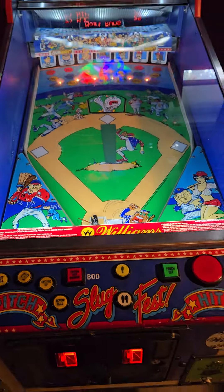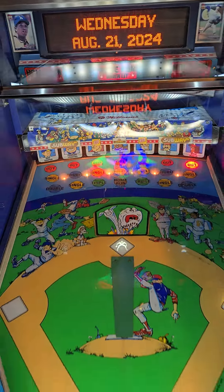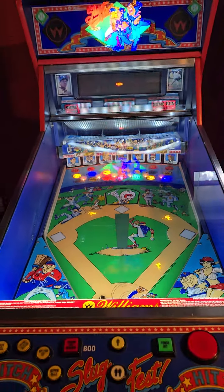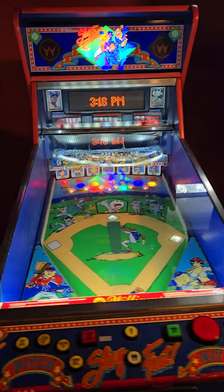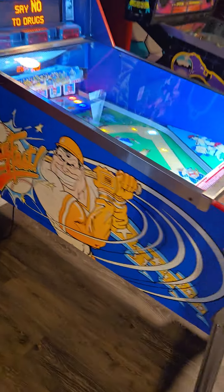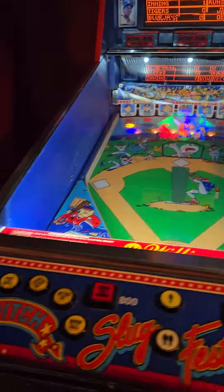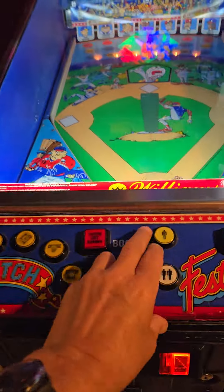We've just gone through and upgraded to LEDs throughout this entire machine, did some repair work to the board, and put in some NV RAM so you don't have to worry about batteries leaking on the board. It's a beautiful game. You start a game by picking the number of players.